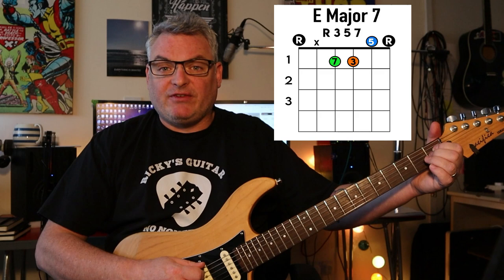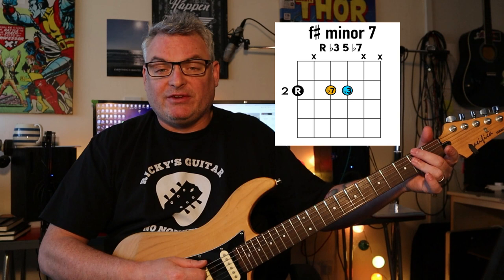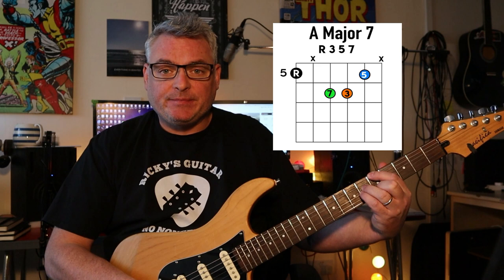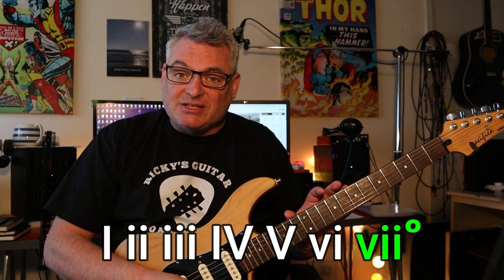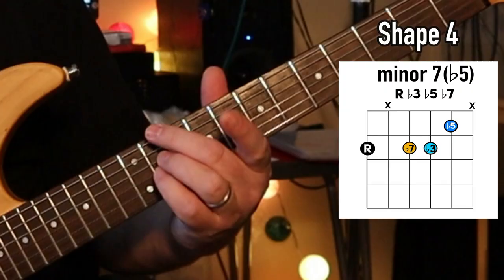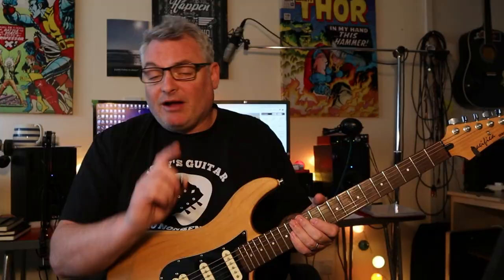Now that we understand those shapes, we can go through the first 6 chords of E major: chord 1 is E major 7, chord 2 is F sharp minor 7, chord 3 is G sharp minor 7, chord 4 is A major 7, chord 5 is B7, and chord 6 is C sharp minor 7. When we get to chord 7, we end up playing a minor 7 flat 5 - in this case D sharp minor 7 flat 5. Using the fingers we had for a minor 7, to add the flat 5 we take the 5 and flat it. This is also known as the half diminished chord. Then back up to chord 1, we get a major 7 again.